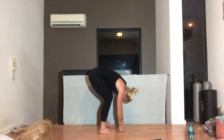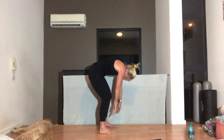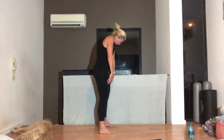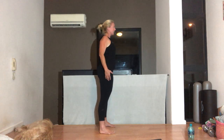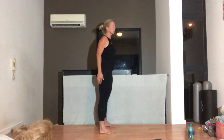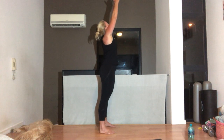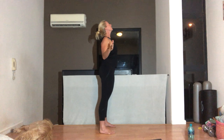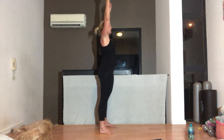Breathing out as you curl up, pulling your belly button in, curling up. Roll the shoulders down on your back — head's the last thing to come up. Let's go for two more. Breathing in and out. Squeezing those elbows into your side, lifting up your chest. Breathing in, arms up.